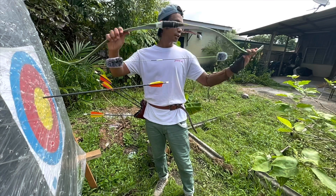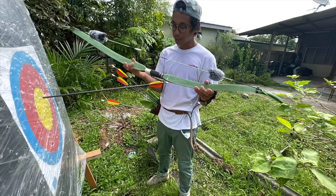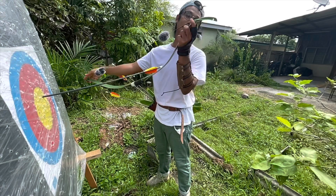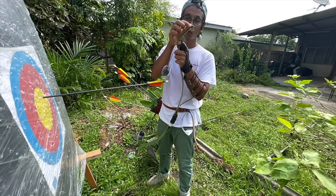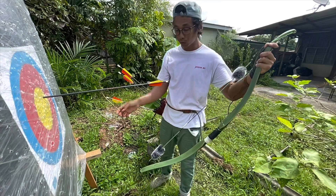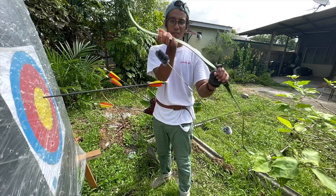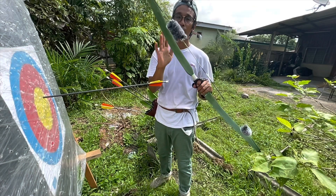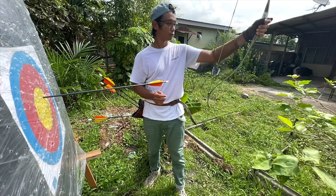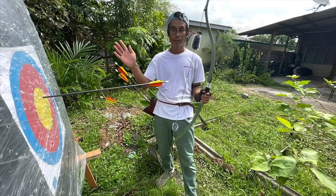Itu saja untuk video hari ni, terima kasih kerana menonton. Memang bagi nampak secara personal — boleh dikatakan finishing memang sangat tip top, cantik, baik, padu. Dia punya siah pun memang finishing baik, cuma takde tanduk ataupun material lain nak kukuhkan lagi dia punya siah. Overall hand shock dan vibration dia tak rasa sangat. Memang tak rasa sebab mungkin limb dia tebal. Overall memang cantik finishing dia. Ok terima kasih kerana menonton, hingga bertemu lagi untuk video kedatang, bye! Assalamualaikum.